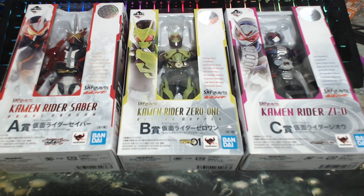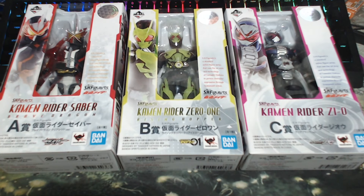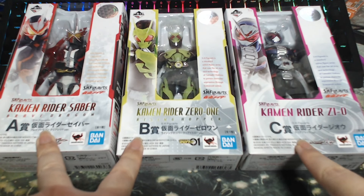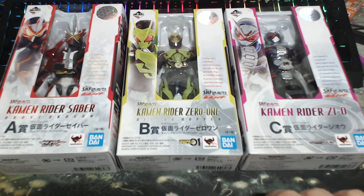Hello everyone, welcome back. It's been a long time and we're here to unbox what I think I've been promised back in the day — the Ichiban Kuji HHF Kamen Rider series. As you can see, I got Prize A, Prize B, and Prize C. This is actually a lucky draw, so since I could lucky draw on this one, I bought Zi-O by myself. So today we're going to unbox these three and see how they look.